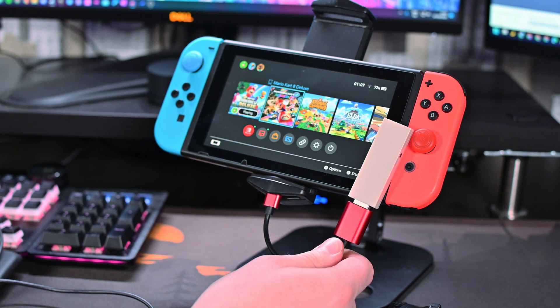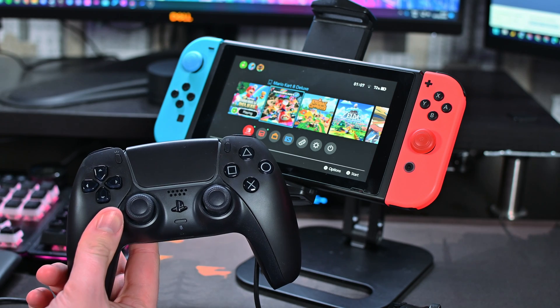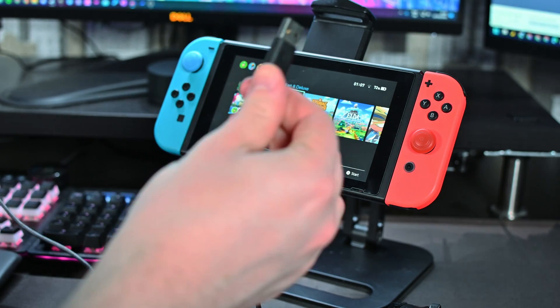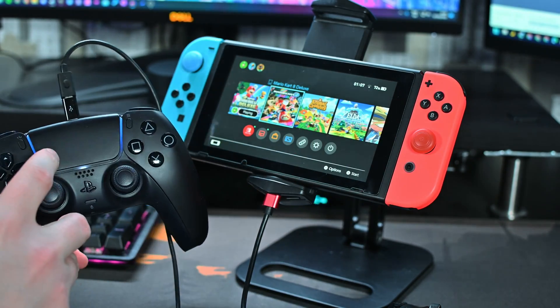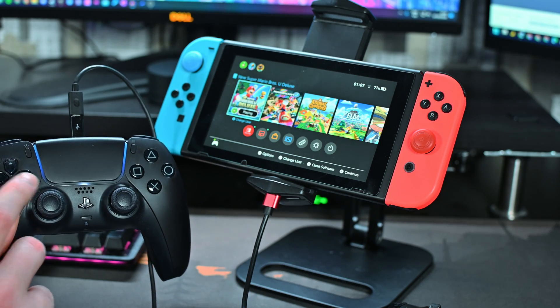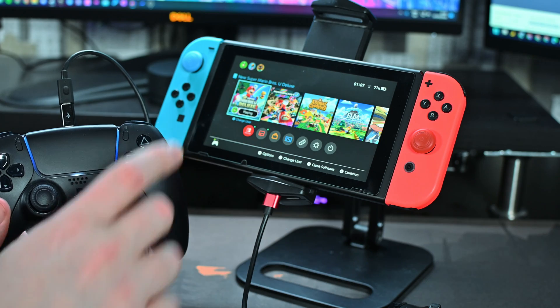Once you're on the red color, grab your PlayStation 5 controller. Since we're doing the wired method, grab a USB-C cable and connect it to the top of the controller. Then take the other end of the USB-C cable and connect it into the adapter. Within a couple of seconds the blue light should show up on your PlayStation 5 controller, and if you move around the controller you should see everything working on screen.